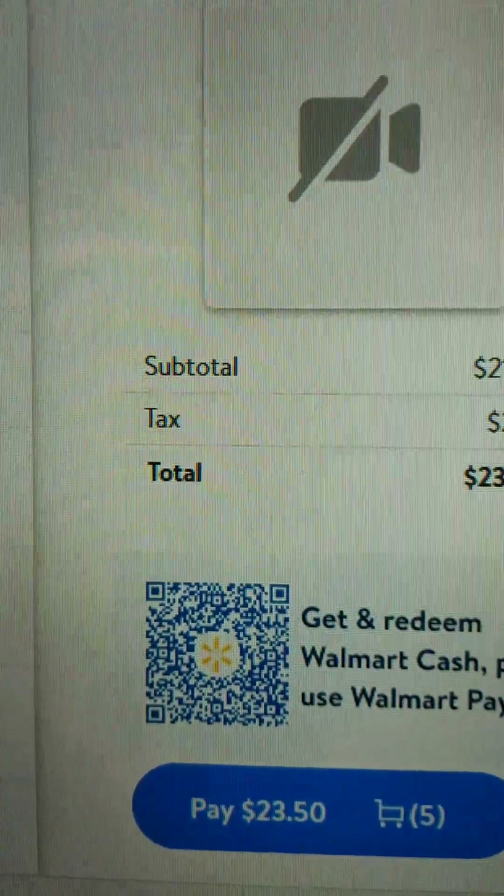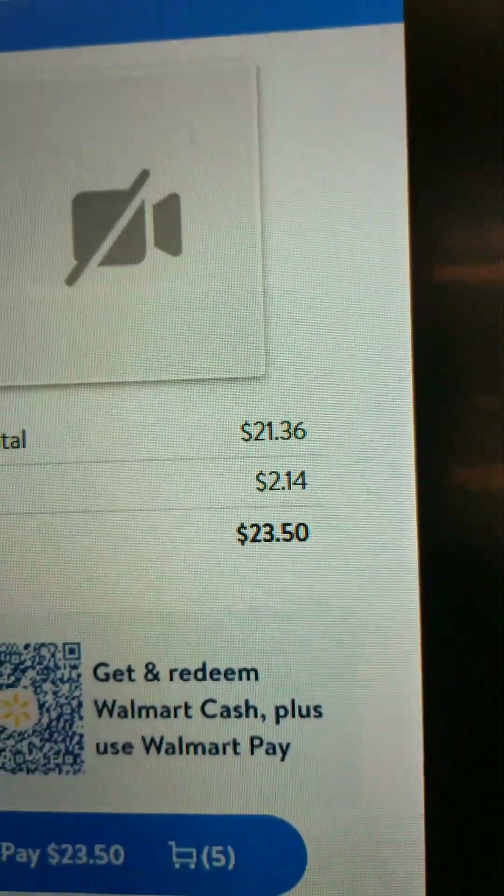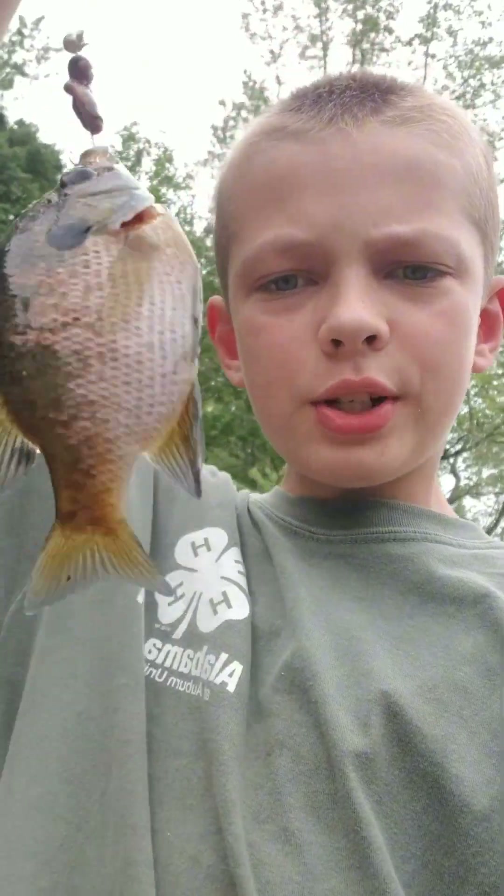With tax, but I said we're doing subtotal only — which without tax is $21.36. Now we're under the $22 budget. Tomorrow we're gonna see if we can catch a panfish, we're fishing with live worms.